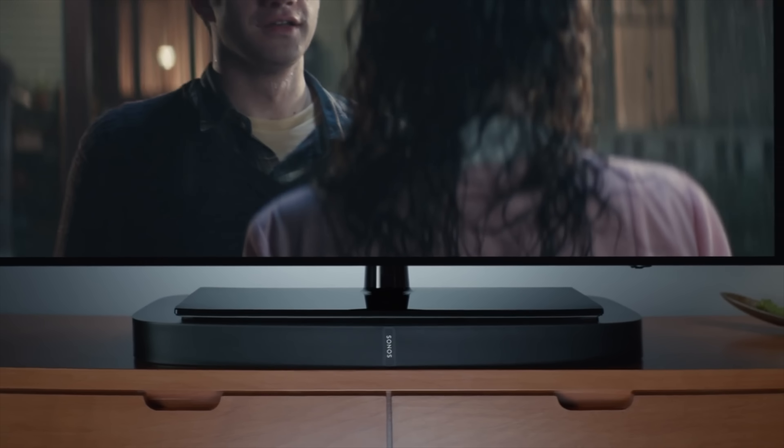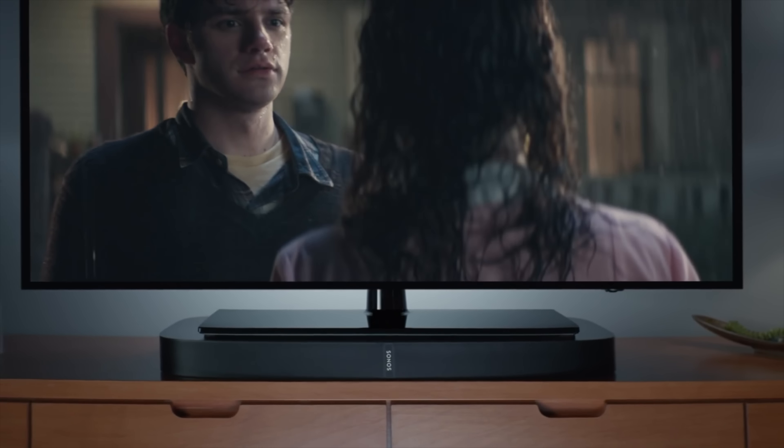For the first time in about a year and a half, Sonos is releasing a brand new speaker. What's going on tech squad? Andrew Edwards here, editor-in-chief at GearLife.com. If you've been wondering where Sonos has been lately, they've just released a brand new speaker into their lineup and I'm going to tell you about it right now.